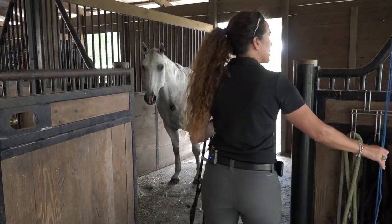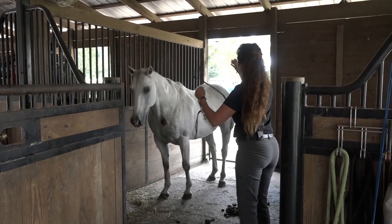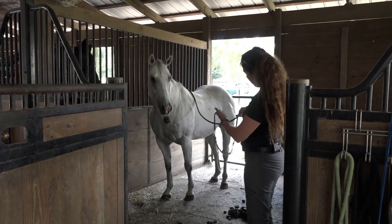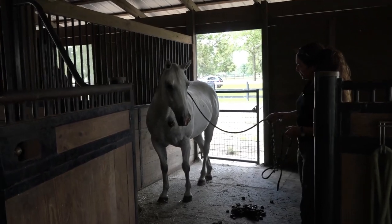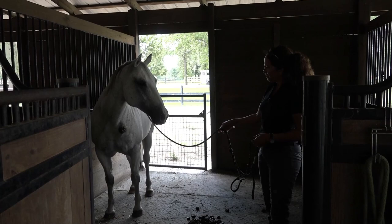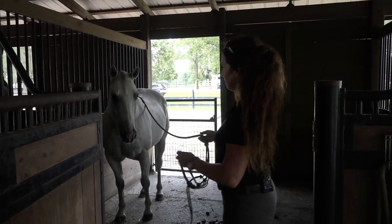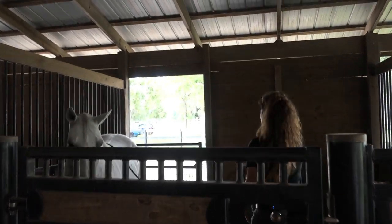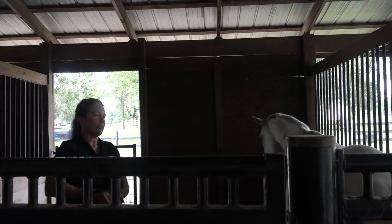Come on, buddy. Your biggest fear is ropes. Come on. Good boy. Come on. Good boy. Come on. Lots of blinking. Come on. All right. There we go. We're stuck — we're frozen.